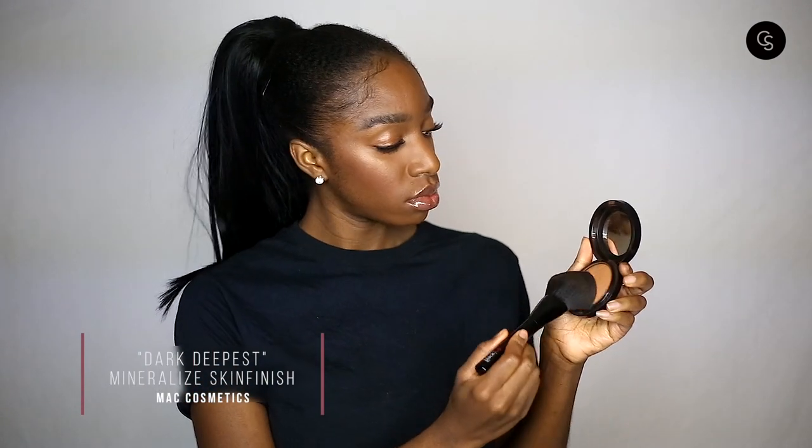Last but not least, we're going to set everything with the MAC Mineralize Skinfinish in shade Dark Deepest, patting that onto the skin with a big fluffy brush and hitting all the areas of the face. That is the last and final step to this no makeup makeup look. I really love this look because it enhances natural beauty — you can wear it to a meeting, a quick dinner, or any casual occasion. I hope you guys enjoyed it and it gave you some inspiration. Thank you so much for watching — don't forget to like, subscribe, and comment below!